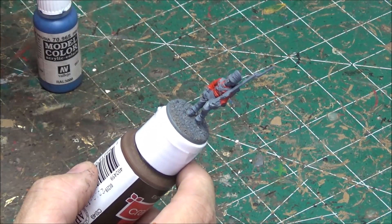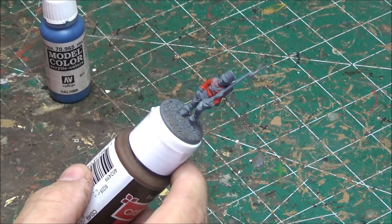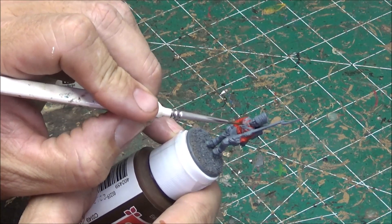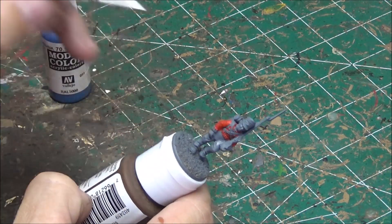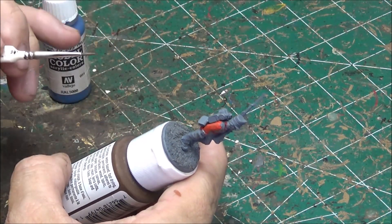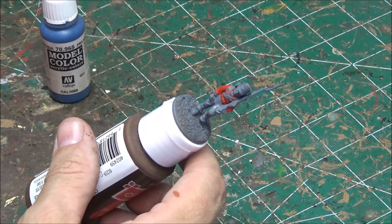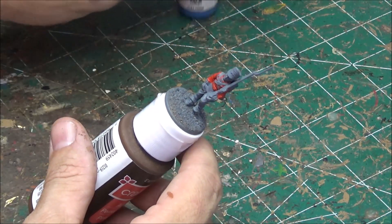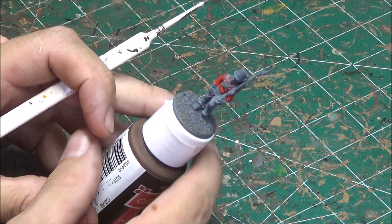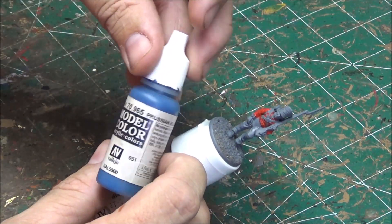Next we're going to do is the facing — so the cuffs. This is the Royal Scots, so their facings are blue. The cuffs are going to be blue, there's a strip down the middle that I do in blue, and the collar is also going to be blue. There might be a turn-back on the back that's supposed to be blue as well, but I haven't been doing that — that may be historically inaccurate, but we'll press on anyway. For the facings I use Prussian blue by Vallejo.